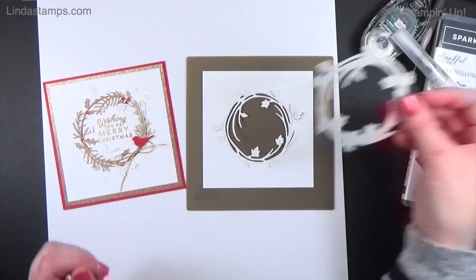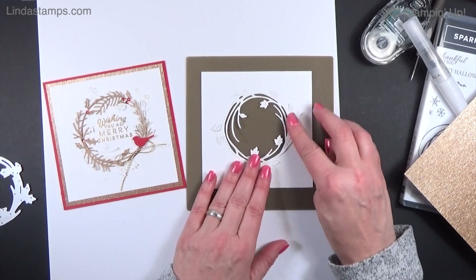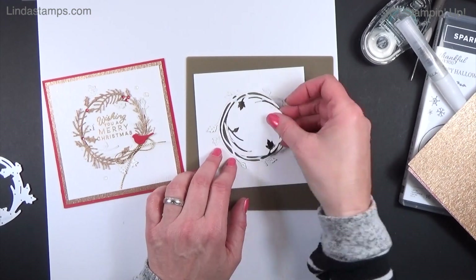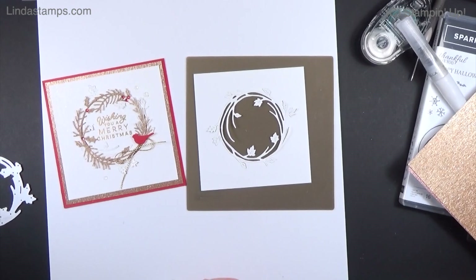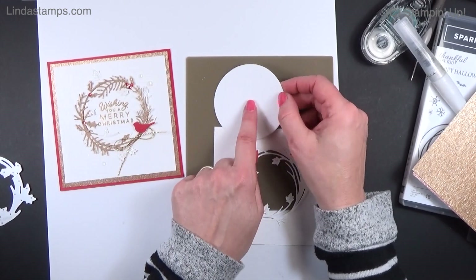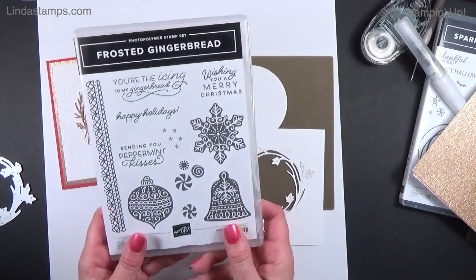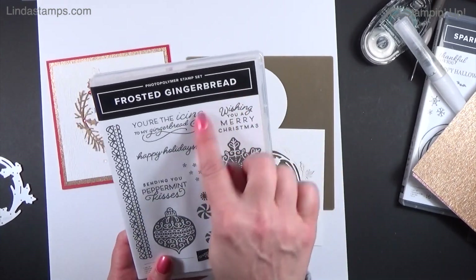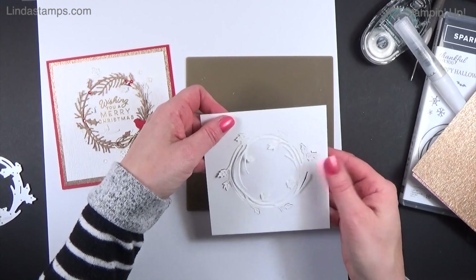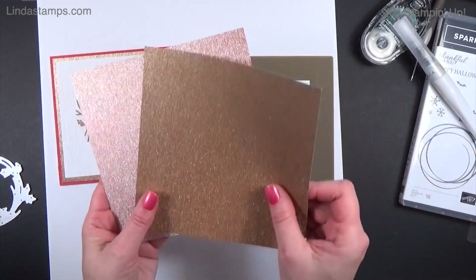I took a piece of four-and-a-half by four-and-a-half thick white cardstock and ran the leaf die through it. This time I cut a bigger circle, stamped a greeting — this one comes from the Frosted Gingerbread set — embossed it, and that goes behind the wreath. Then that got layered on the gold.